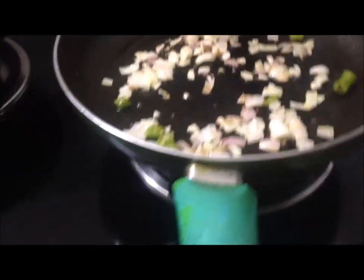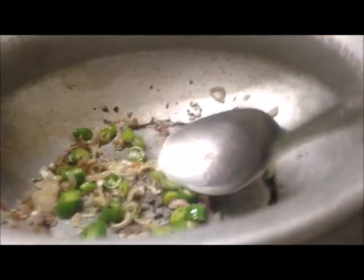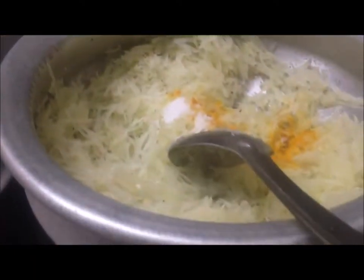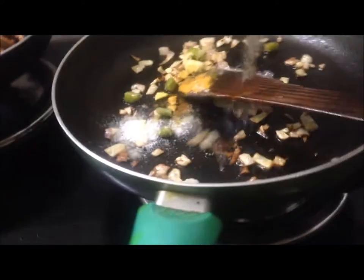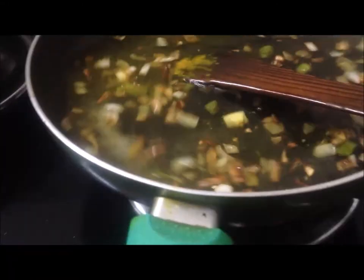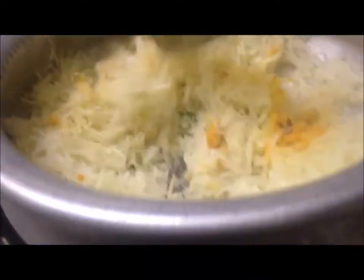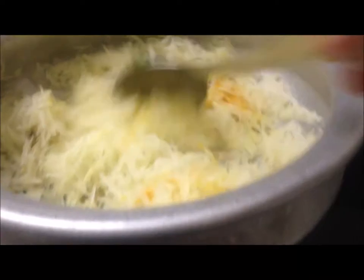Busy morning preparing lunch, breakfast, and curry for the day before going to work. This is for breakfast — frying fish — and this is papaya curry, toren papaya toren curry for the lunch.